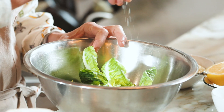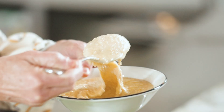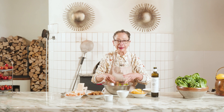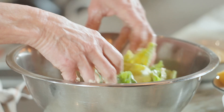I'm going to start out by seasoning my little gem lettuces, which I do with a little kosher salt. Fresh squeeze of lemon juice and here's my thick Caesar dressing. And then I'm going to literally massage this dressing into the sturdy leaves of the little gem lettuces.